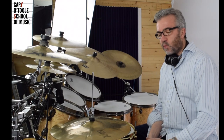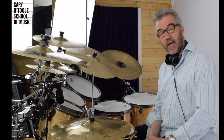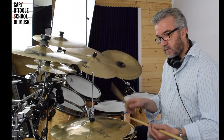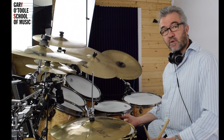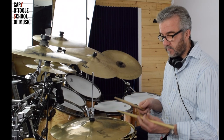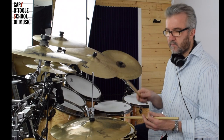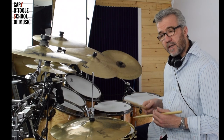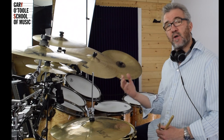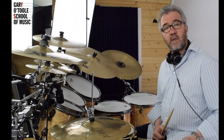So what I did there was to actually take an 8th note groove — 1 and 2 and 3 and 4 and — and then I put first of all the bass drum on extra spots in between the hi-hat. If I'm counting that: 1-E-and-a, 2-E-and-a, 3-E-and-a, 4-E-and-a. So I've got those 16th notes coming in with the bass drum. Then I started to do the same sort of thing, but this time with the snare drum.